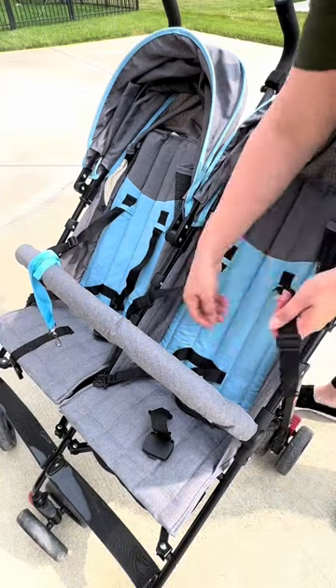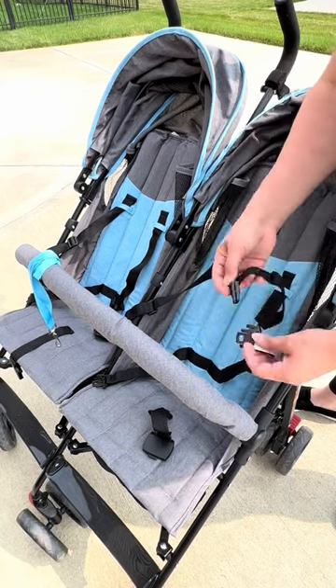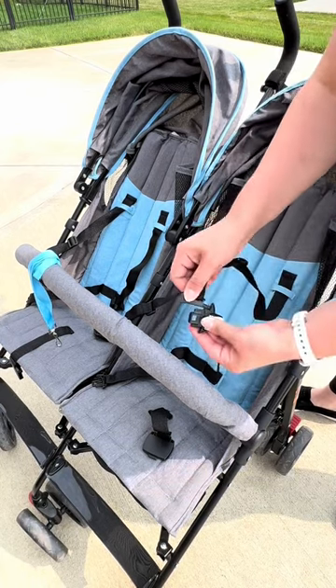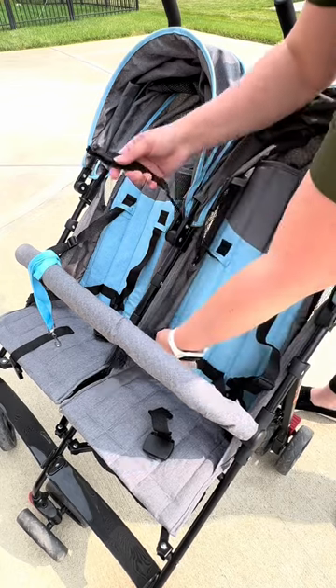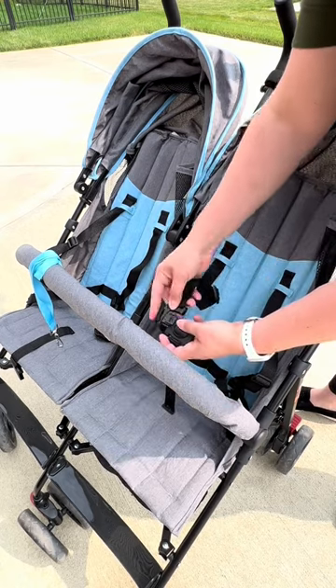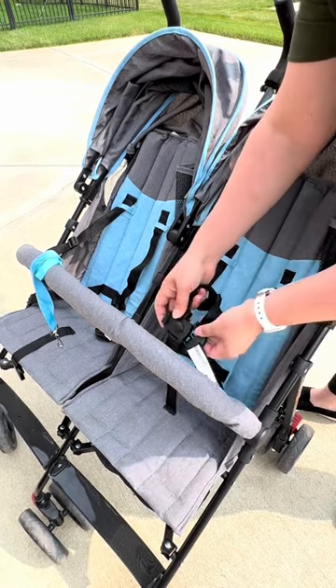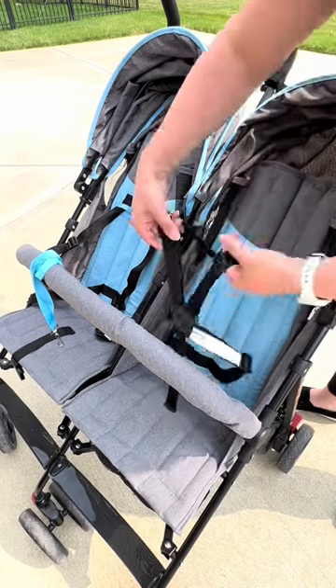This is a five-point harness. You'll see that these are the shoulder straps. These go on here like this, and then once they're buckled in, this part goes here, just like that.